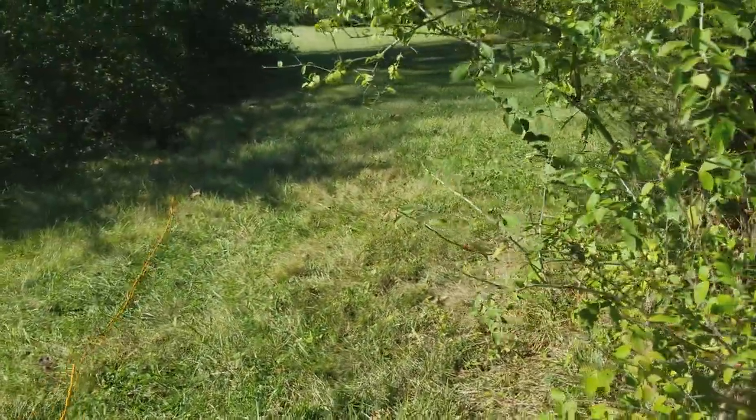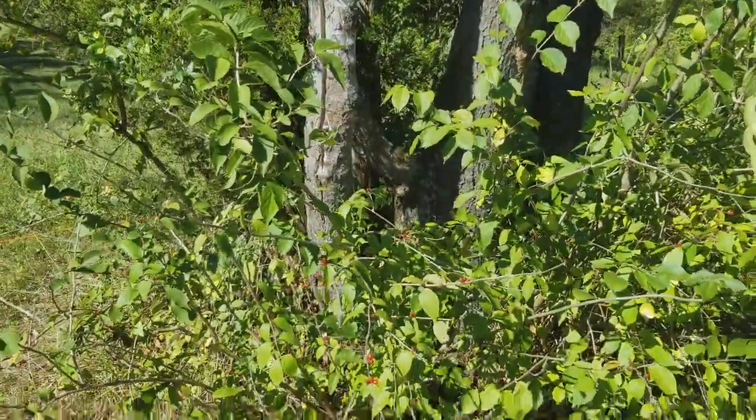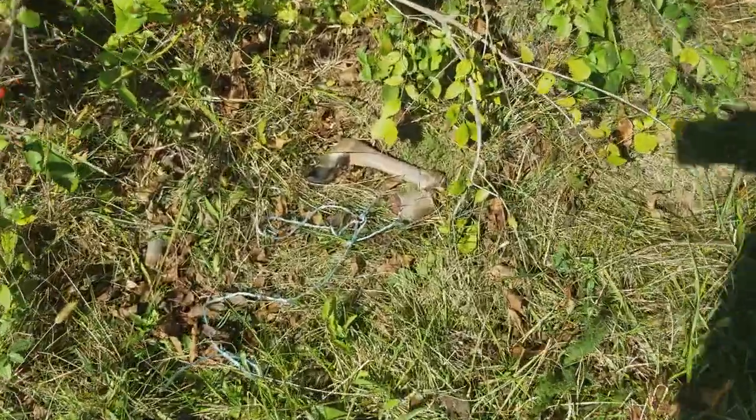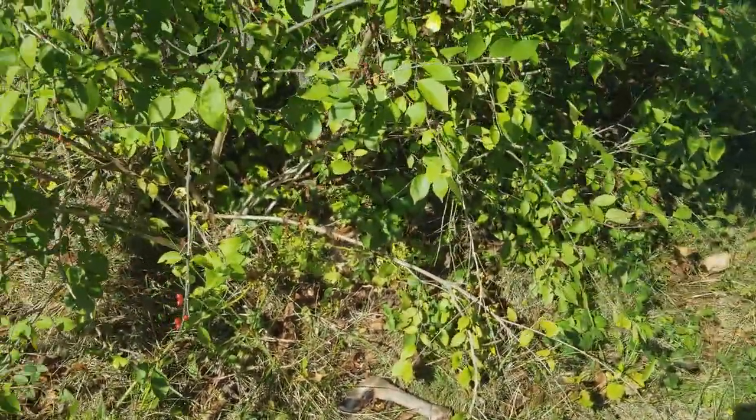He's in hunt mode. We're still working on some things, but he did find the deer leg — went right to it. He's ready for his treat.